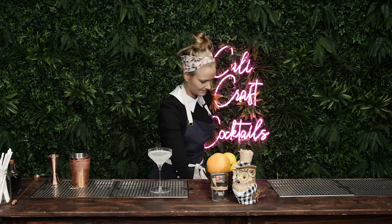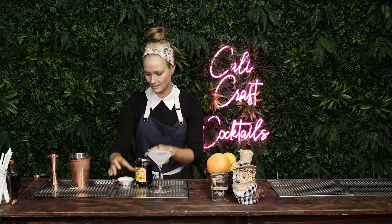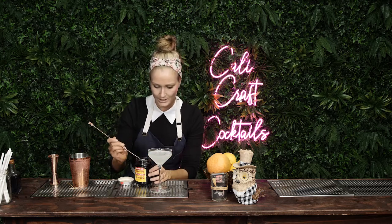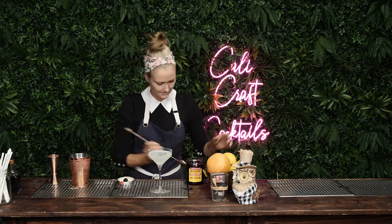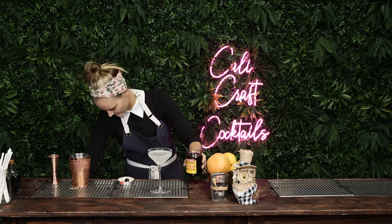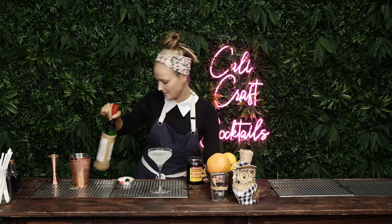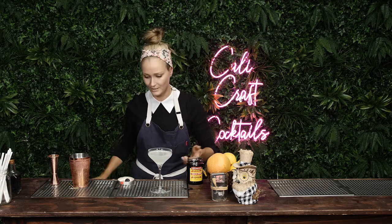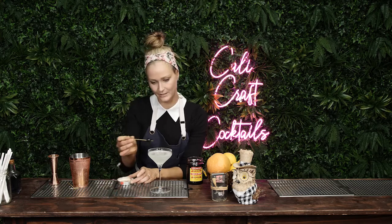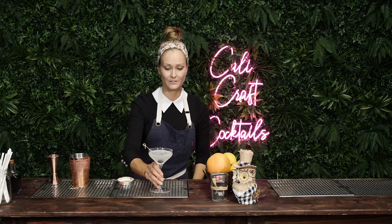You can garnish this with a lemon peel if you like, because there is lemon in there — it will bring out the lemon. Or you can do a cheeky little cherry like this. Same brand — Luxardo — and that's why we do it. Luxardo, you can send me stuff too if you like, don't be shy. So we got a little cherry here, and that's your Aviation.